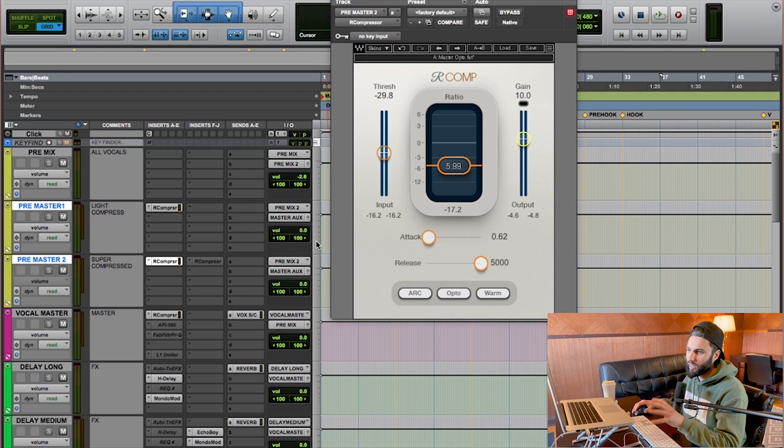I chose to separate these into two aux buses processing the same signal differently, but you could also use a compressor that has a mix knob. You'd dial in a super aggressive compression setting and then use the mix knob to blend it back to find the right balance — all in one bus and one compressor. I prefer the two-bus approach for more flexibility and control, but if you want a simpler setup, the mix knob method can achieve equally good results.